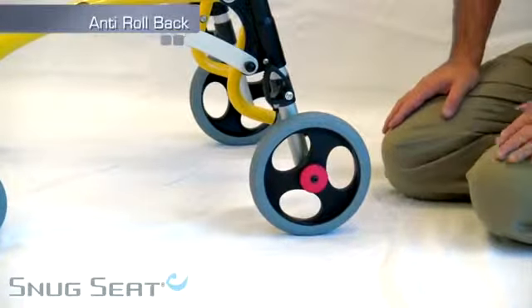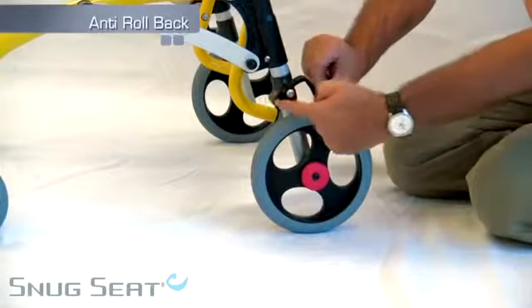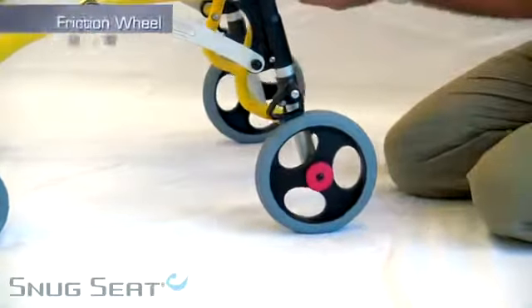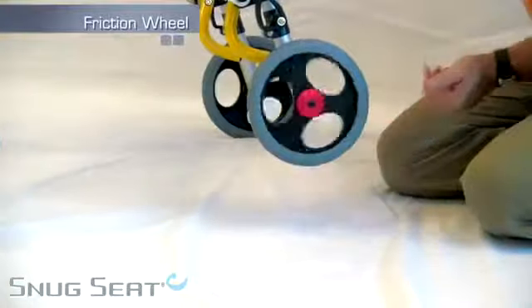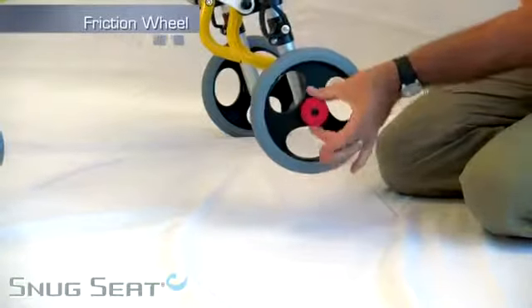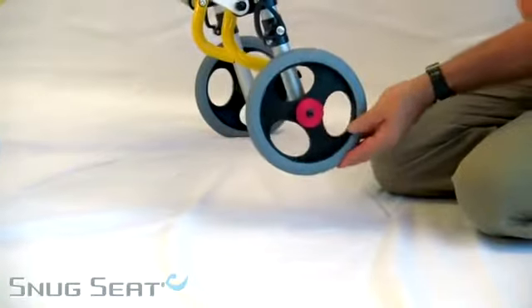The Crocodile has a removable anti-rollback device — push the button and lock it in place. It also has a friction wheel which allows for free spin, or by turning the red knob can introduce friction to the wheel to slow the roll.